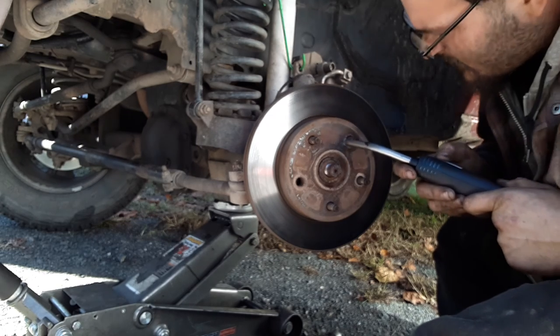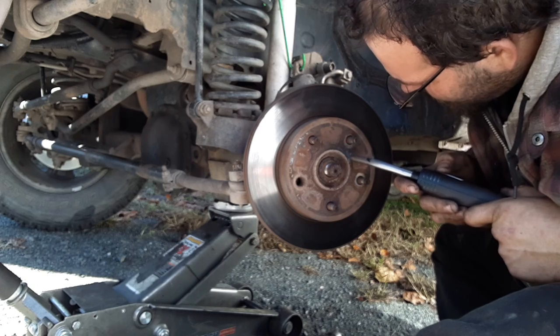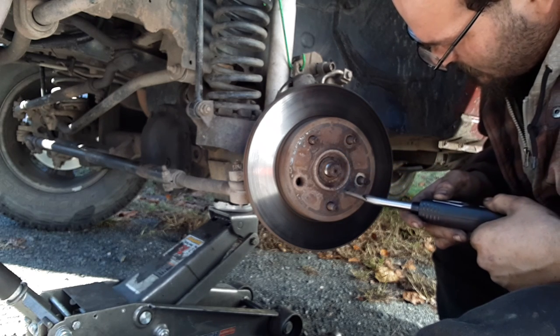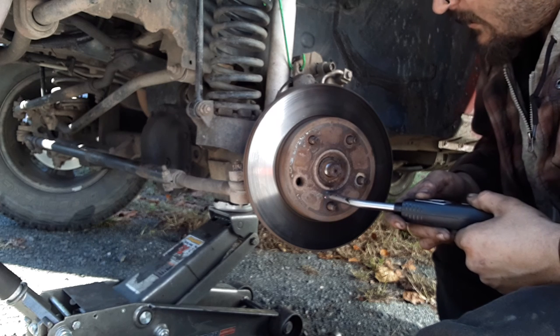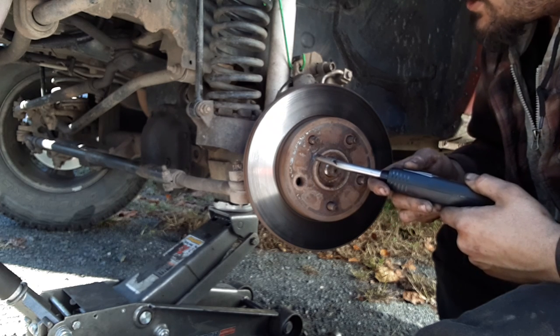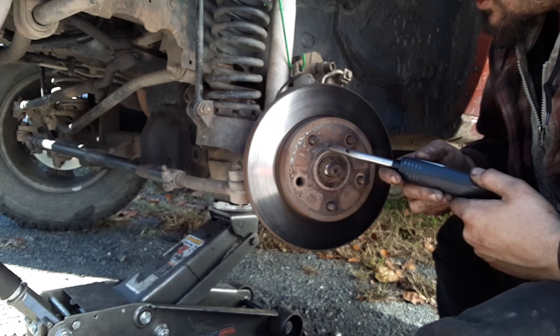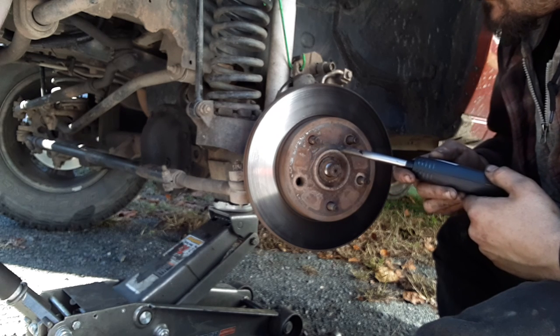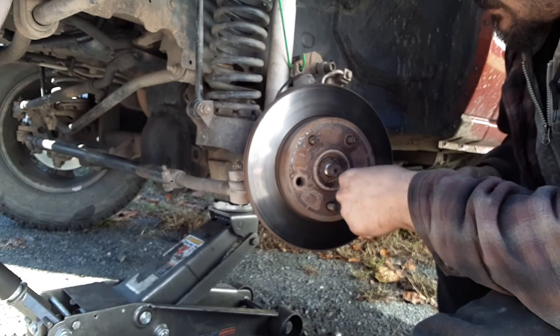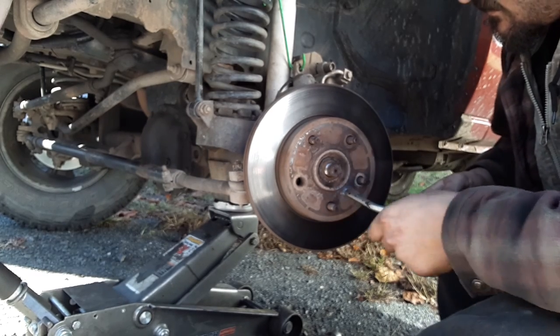He's going to heat the rotor up with the torch until we can get it loose. I don't know why it's not coming off — we anti-seized it when we put it on. If I'd gotten a big hammer and hit it, I'd have probably done serious damage to it. We'll get back with you as soon as we get the rotor off and get to the next step.